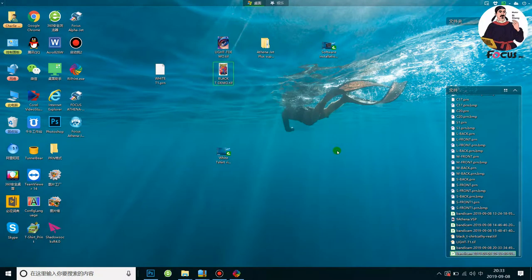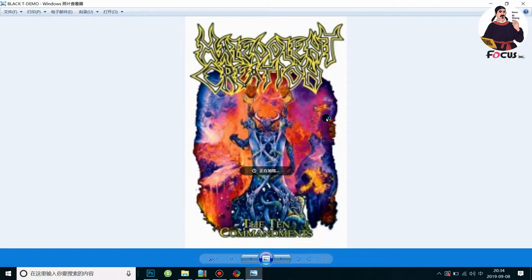Hey guys, welcome back to a Must Be Online Today video. This video teaches you how to process the picture and rip a file to print on a dark t-shirt like a black t-shirt. For example, we want to print this picture on a black t-shirt printed with white ink and color ink on top of the white ink by one pass print.